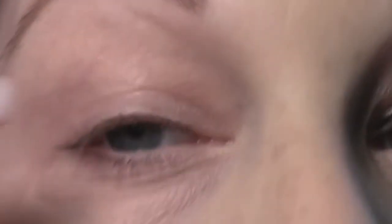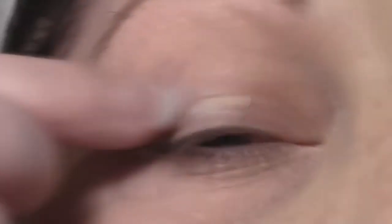I'm going to start off by applying some Urban Decay Primer Potion to my lid. This is just going to help all of those light colors that I'm applying stand out, and I'm just applying it all over my lid.